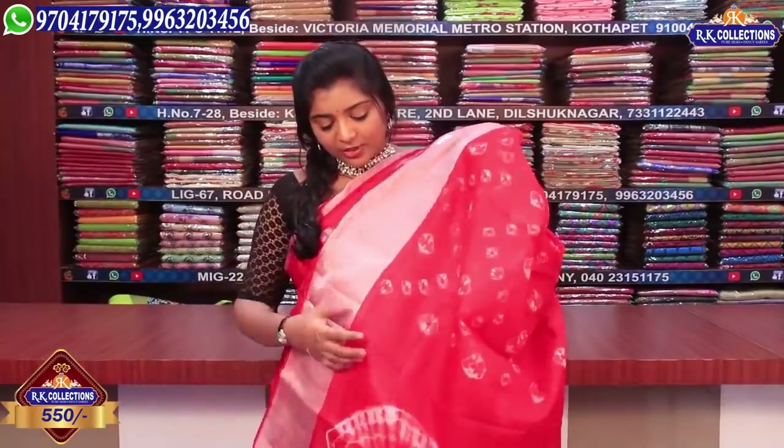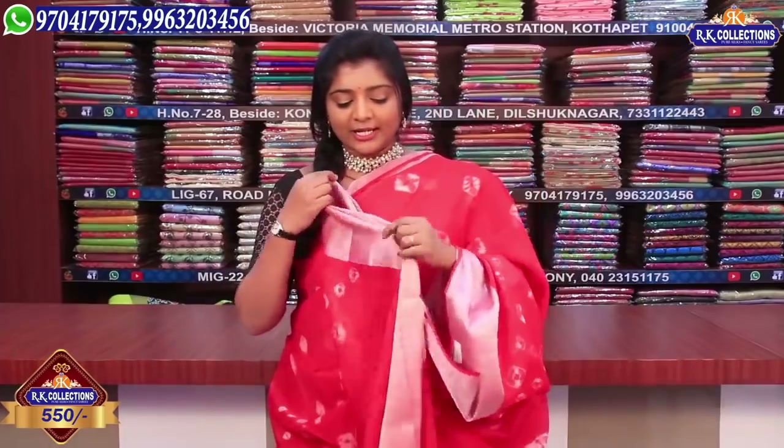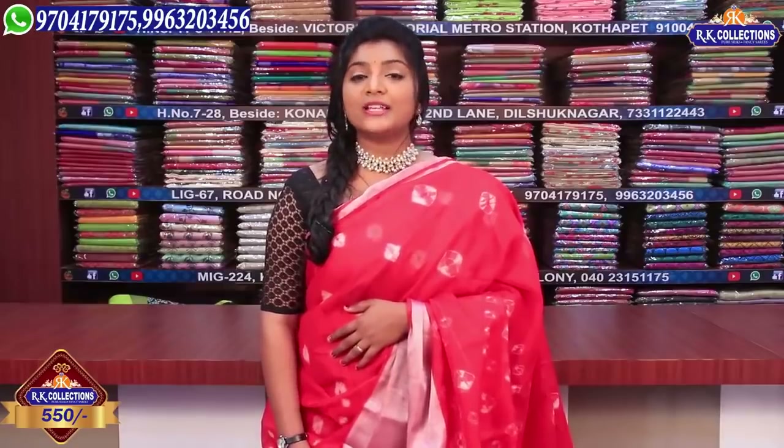We also have a yellow color and red color. This blouse has two sides of the blouse. We have all varieties available in this episode of RK Collections. There is a complete option for us to buy from RK Collections — for the price, for the fabric, and for the prices. There are many varieties.